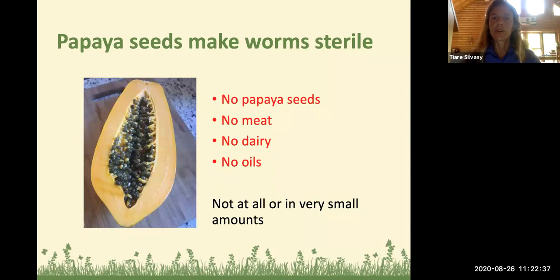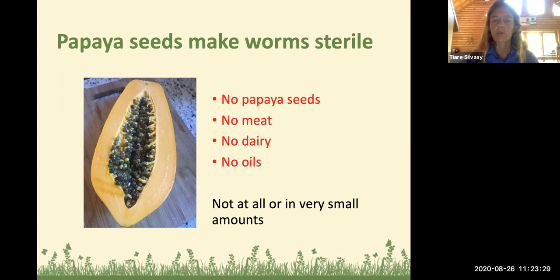Some things not to put in: papaya seeds make worms sterile — I learned this in Hawaii. Don't put a lot of papaya seeds in your worm bin. Don't put meat, don't put dairy, no heavy oils. Occasionally I'll put a couple shrimp tails in and they disintegrated fine, but generally you don't want to put this stuff in your worm bin. It's better to put it in your regular compost pile or dispose of it in trash. Meat and dairy can harbor some harmful pathogens, so be careful.